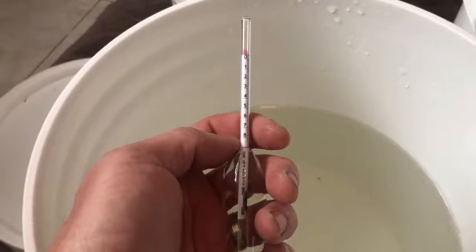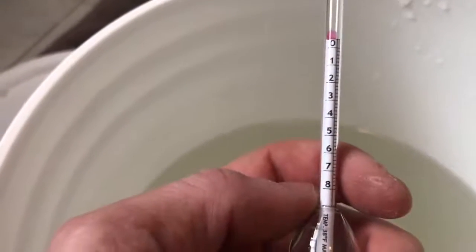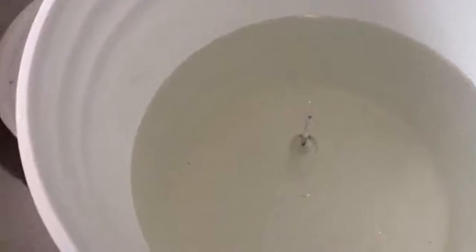Today on the weird world of mapling, I'll show you how to use a sap hydrometer. This is the short style from Bascom — it goes from zero to eight brix. Brix is pretty close to percentage sugar as far as I know. Give it a gentle spin — you do not want to hit bottom. Then you read the number that's closest to the edge of the water. In this case, we're a little bit more than three, not quite four.